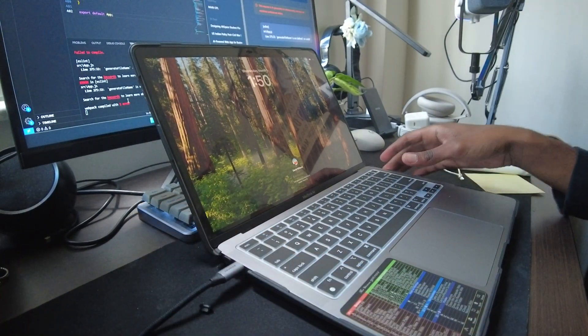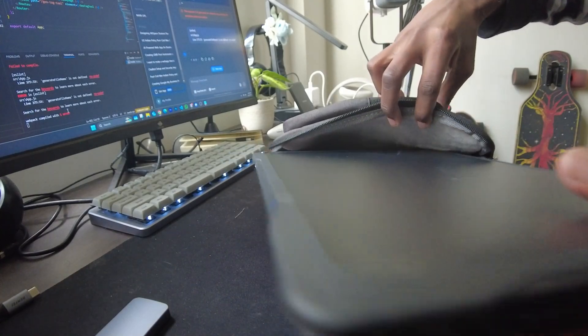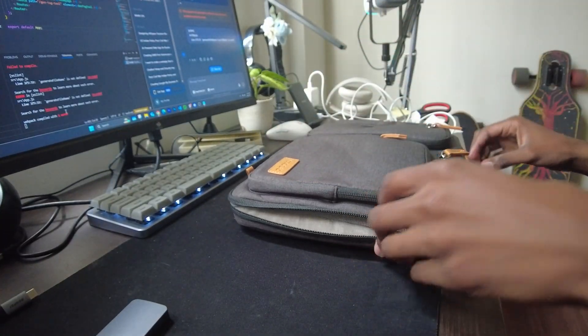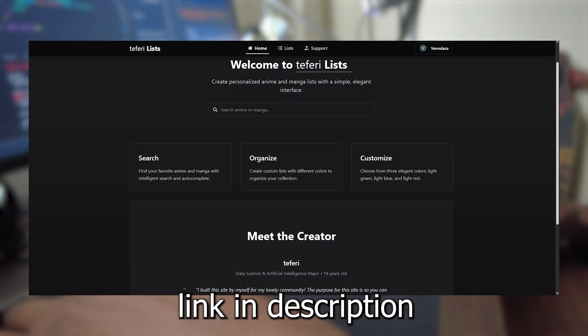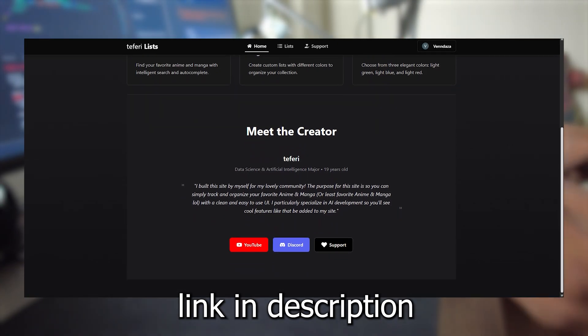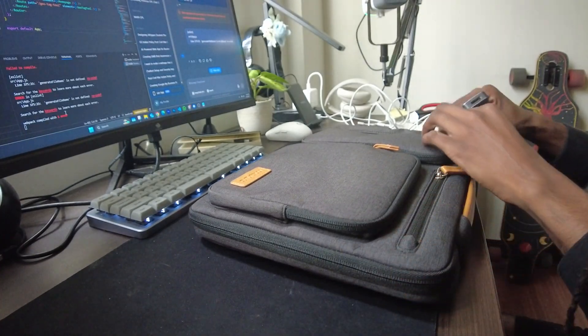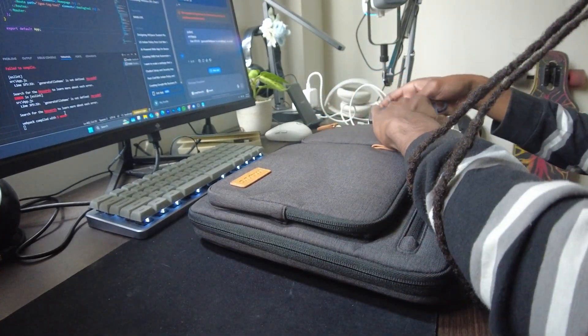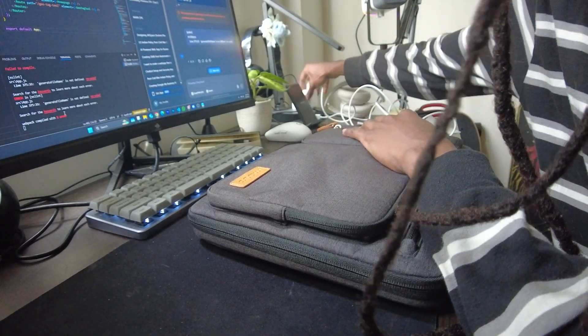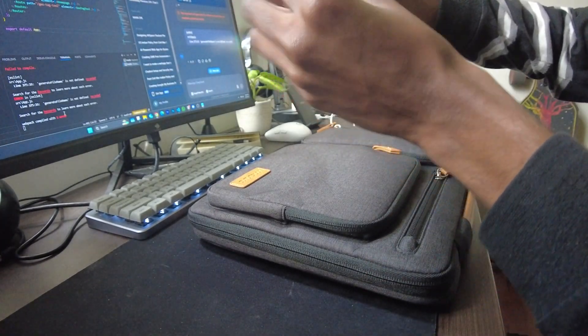That pretty much completes the build. This right here will be my programming machine, and I'll most likely push it to the edge with data science and experiments soon to come. Remember, check out the website I actually built with this laptop if you're interested in anime and manga and want to track your series. For the past two years I've longed for a Mac device, so now having it feels very unreal and it's going to be fun. But anyways, I'll hopefully see you when I see you — until next time, you little nerds.